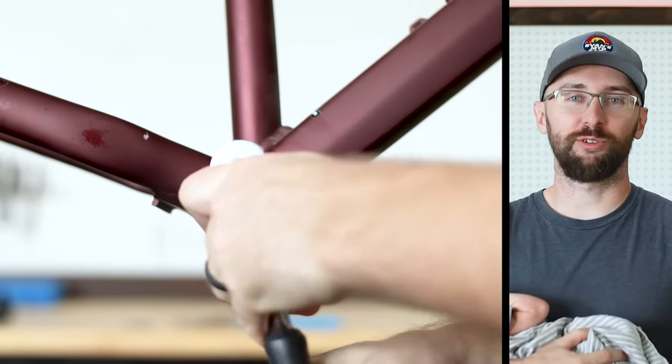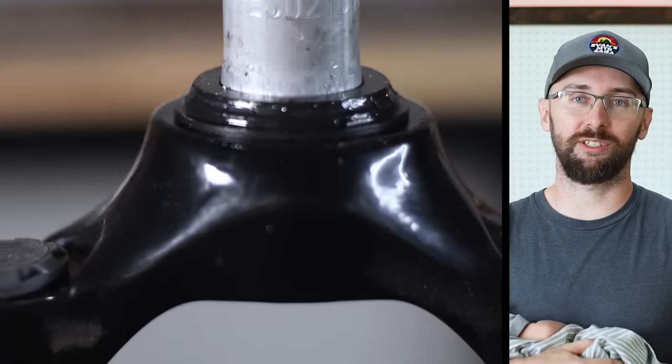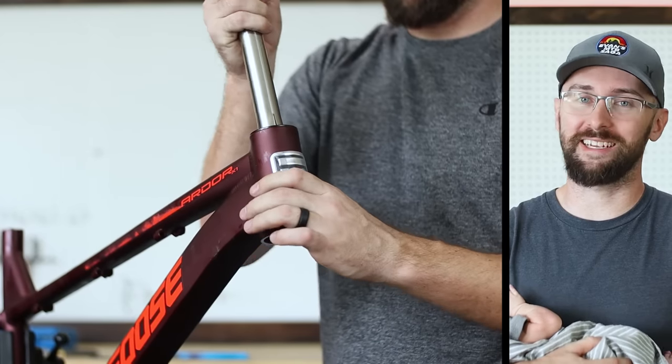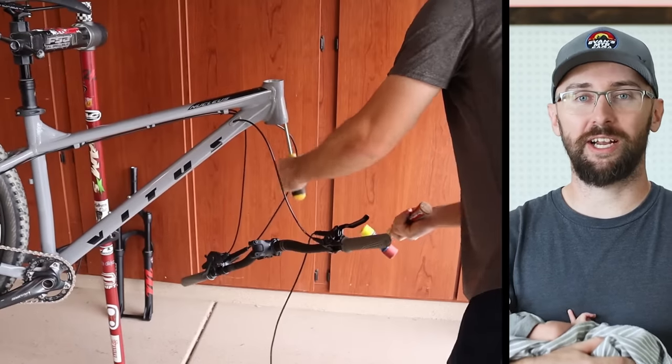The last thing to remove are the headset cups. The stock headset won't work because the race that comes on these forks is made for a straight steer tube. These cups can be difficult to remove, but I just splurged and bought a cup removal tool for $19. You can also use a screwdriver and a hammer, but that has potential to scratch the inside of the frame.